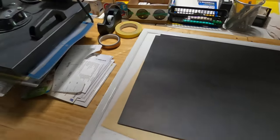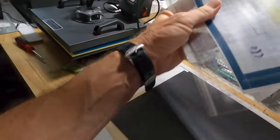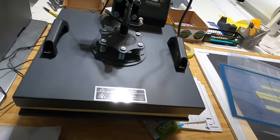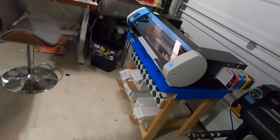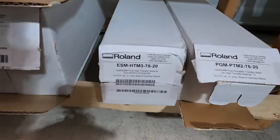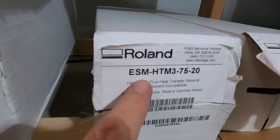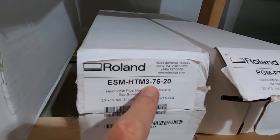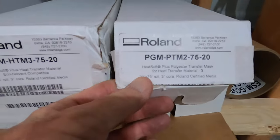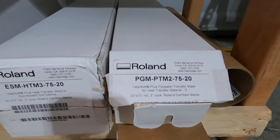Wish me luck. I've got my heat press over here where I store all my cutting mats just to save space. I want to upgrade this because I've gotten another t-shirt order. With the Roland BN20A you can use the media here to make heat transfer vinyl shirts. I'm not sure I like the way it feels yet — I need to wash some and see if it softens up; it seems really thick. The Roland ESM HTM 3 is 75 feet of 20-inch wide, and I have the transfer mask PMG PTM 2, also 75 feet of 20 inches wide.